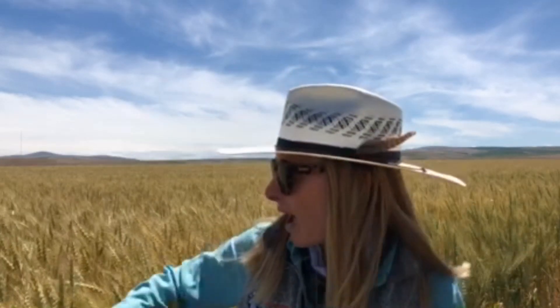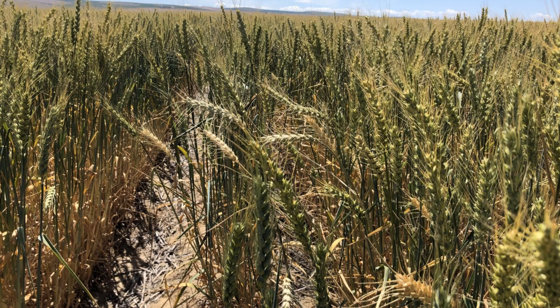This time of year after flowering, as the plants are starting grain fill, is a really good time to scout for whiteheads that can be indicative of Fusarium crown rot.